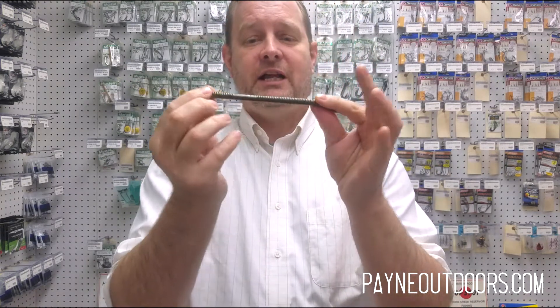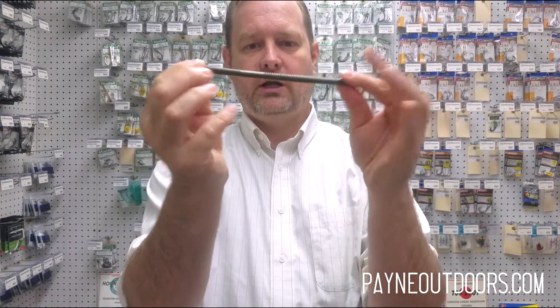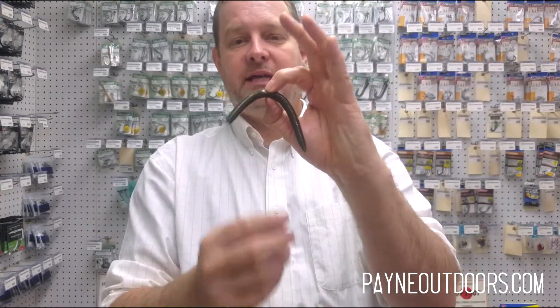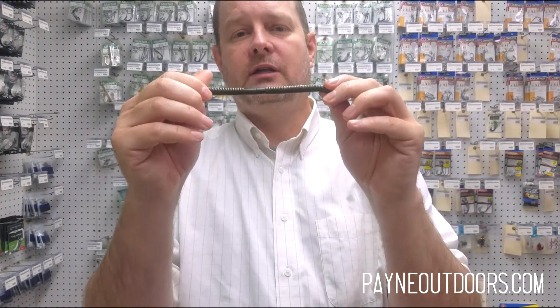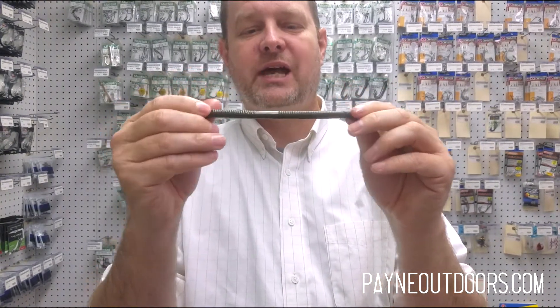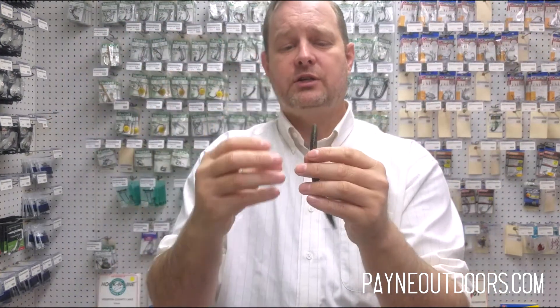This is a very durable stick bait. As you can see, I can pull it and it stretches really well. For those of you who like to wacky rig — putting pressure on the center of this bait with an o-ring and then the hook — that means this bait is a lot more durable than some others out there. The ones that use sand or less dense plastic are going to tear easy. This is a pretty durable bait and it's going to stretch really well.